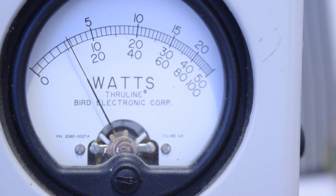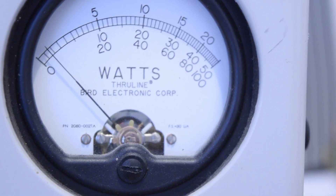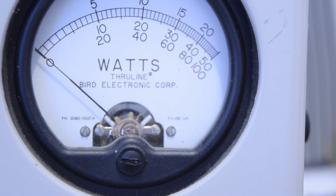Thank you for watching and see you soon. Remember, if you want a very high quality transmitter, just look up the RadioMaster.